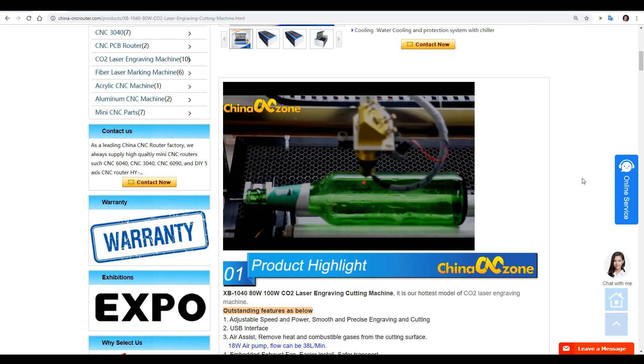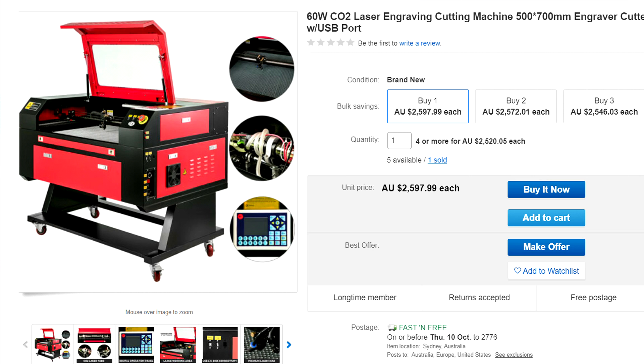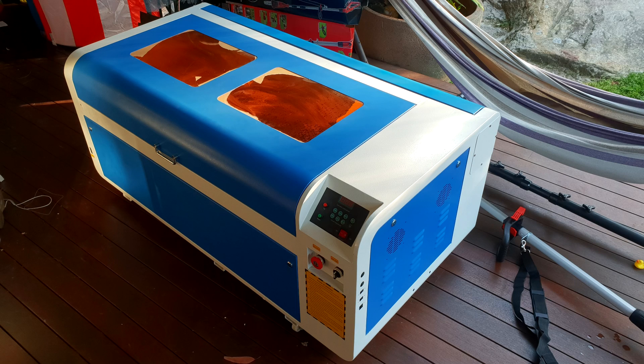Here are some things you might not think of — getting a machine that will actually fit through your door. Some machines have leg sections that are detachable and others do not, so please double check. The crate for my laser was absolutely enormous, but part of the reason I went with this machine was its large cutting area and the fact that it fits through a standard doorway when up on its side. Not all machines come with casters, so depending on the size of the unit and your room, you might want to double check this also.